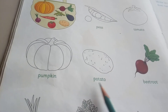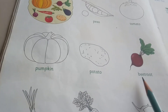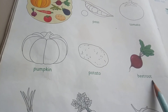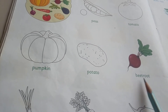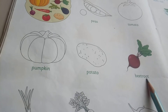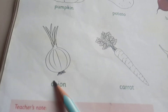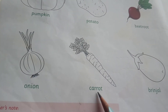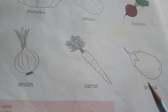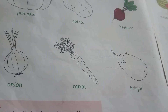Then P-O-T-A-T-O, potato. B-E-E-T-R-O-O-T. One second, shall we read? B-E-E-T-R-O-O-T. Then O-N-I-O-N, onion. C-A-R-R-O-T, carrot. B-R-I-N-J-A-L, brinjal.